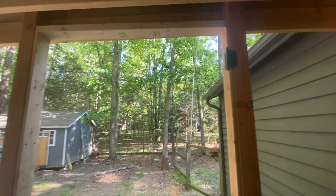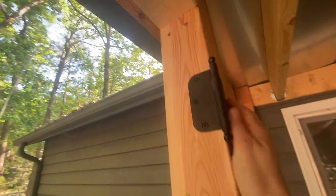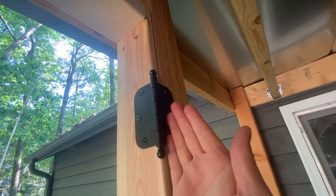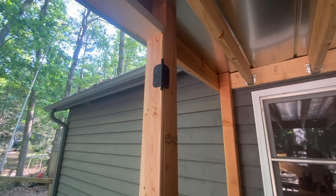The door fit very nicely in the opening and we've got the hinges installed. This door is intended to open all the way to the inside because of the puppies — otherwise they'd be rushing out the door, and this is supposed to guard them from doing that.